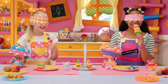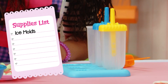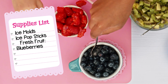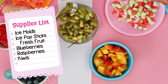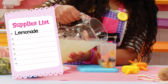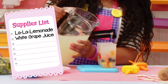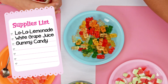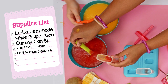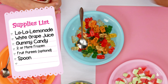For Lala Loopsicles, you'll need: ice molds, ice cube trays, and paper cups work great too. Ice pop sticks. Fresh fruit — we're using blueberries and raspberries, also kiwis and peaches already cut by an adult. Lemonade, or as we like to call it, Lala Lemonade — or white grape juice works too. And if you want, gummy candy. Two or more frozen fruit purees in different colors — if they're not already blended, you can ask an adult to blend it for you. And a spoon.